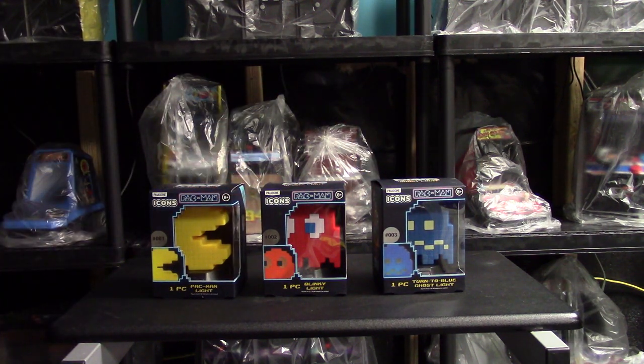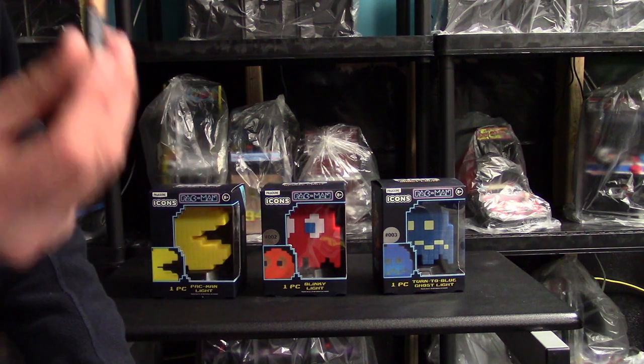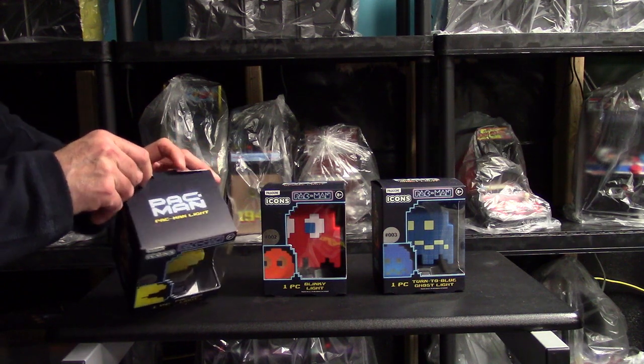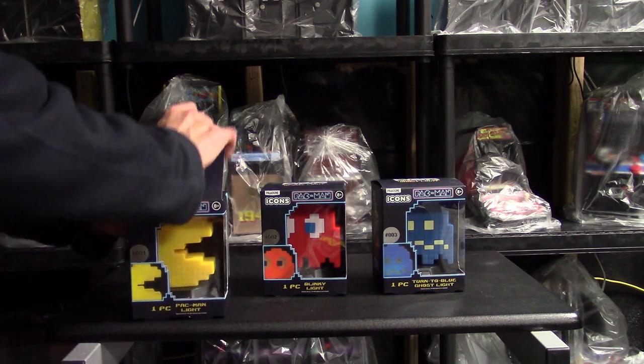The box is just well done — scratches easily — but no one keeps boxes but me. Let's take one of these out, start with the Pac-Man one. I'm gonna put in some batteries, I do have some. Let's get this thing out of the box and try not to ruin the box, because collectors be crazy — and I'd be one of those crazy collectors.